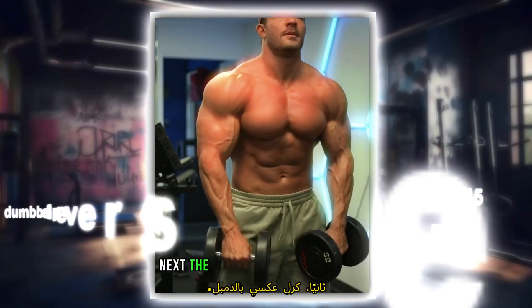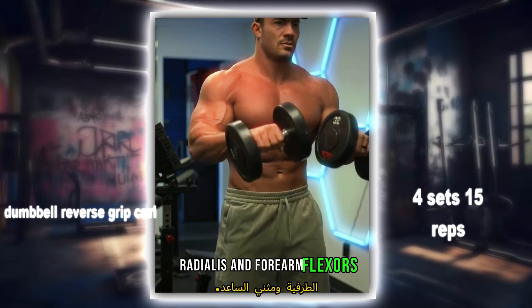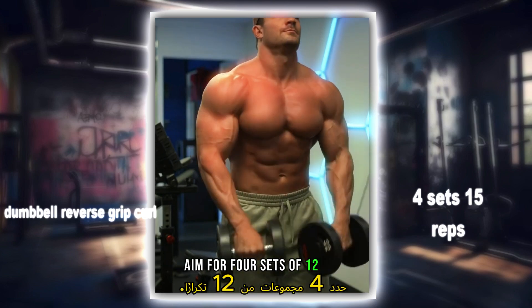Next, the dumbbell reverse grip curl. This move targets the brachioradialis and forearm flexors. Aim for four sets of 12 reps.